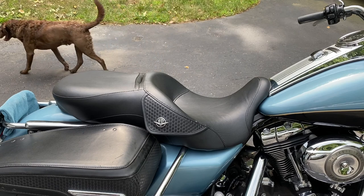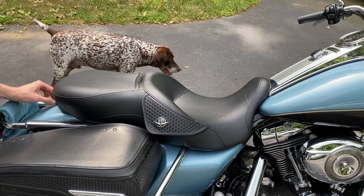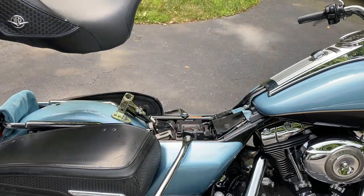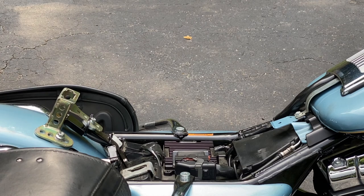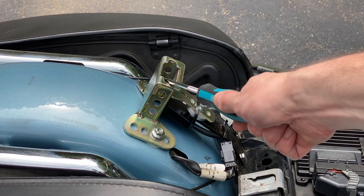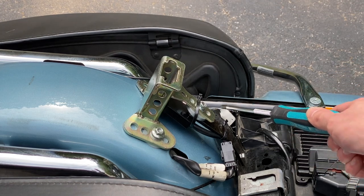First I'll show you how this attaches. This is what you have to install to get the backrest in under your seat. There are kind of two main pieces here. One is this, which is obviously what your passenger rider backrest is going to stick into, and then it attaches to your frame up here using this black extension piece.